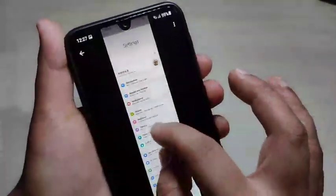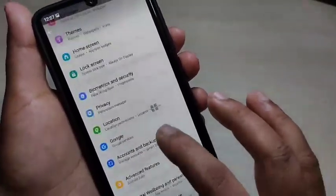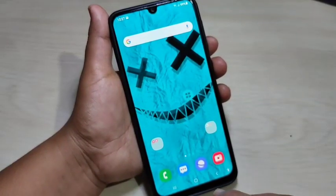After scrolling, tap on the screenshot button. You can see the long screenshot is here — you can also zoom in to view it. Simply in this way you can take a long screenshot on this device.